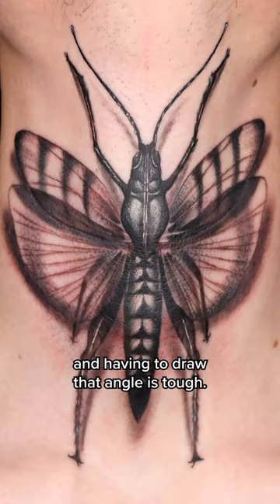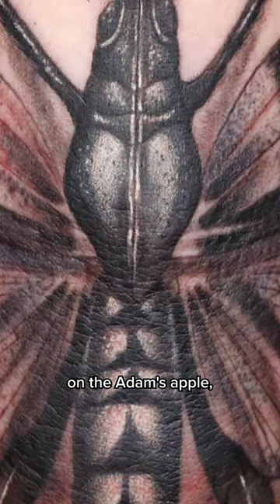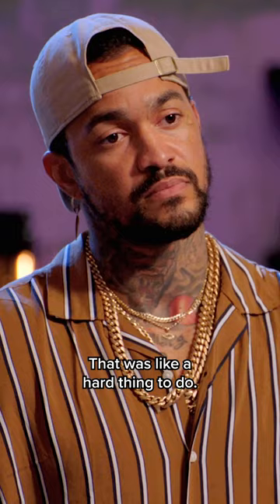Doing a grasshopper on the throat and having to draw that angle is tough. The middle body was perfectly placed on the Adam's apple, and I was impressed by that. That was like a hard thing to do.